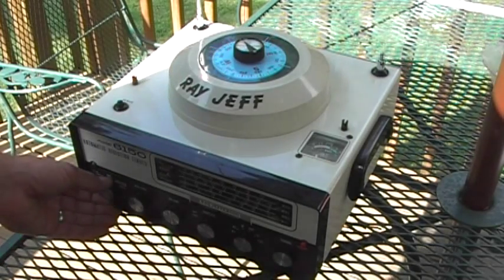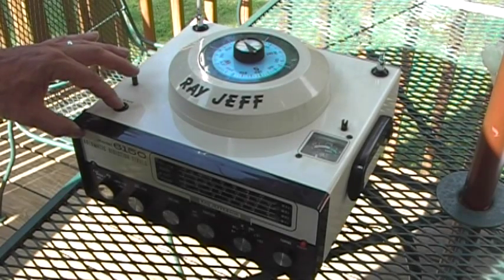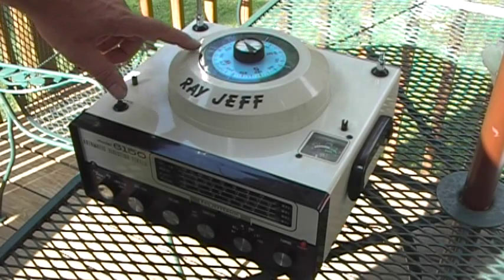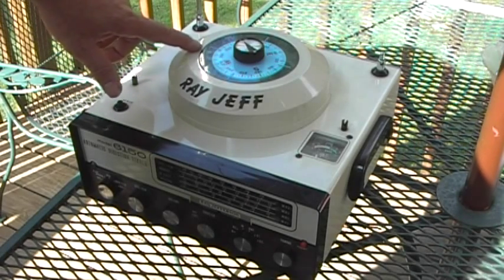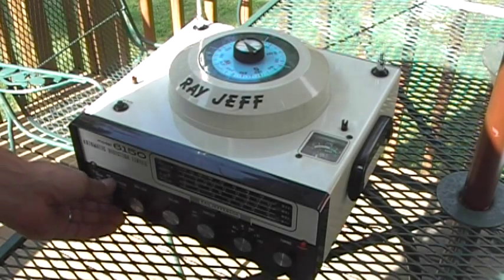But when you want to find the direction again, press this verify button to get it started. You have to kind of coax it along. And once again, it stops at about 320 — 318 degrees — which is the direction to the antenna from my location right now.